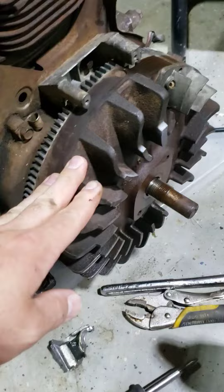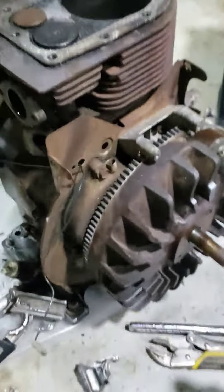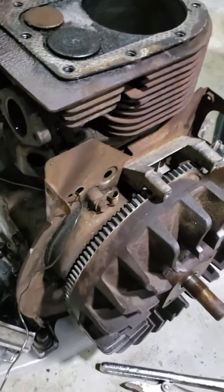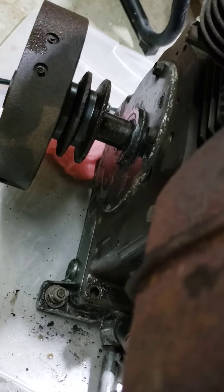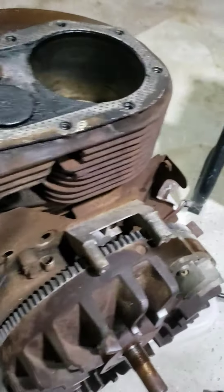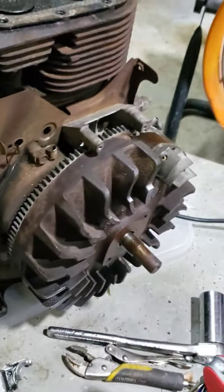I've got a puller coming for this to get the flywheel off, then I can hopefully get the crank out. This motor's weird in that the entire back doesn't come off — it's just a plate, unlike most videos I see where the whole back plate comes off. But this one's just enough to get that crank out. I'll probably take these valves out and replace them — I've gotta buy a rebuild kit and get that going.